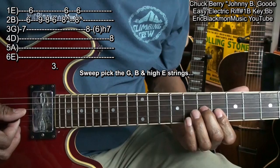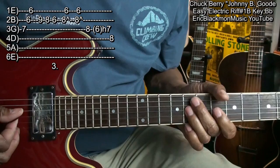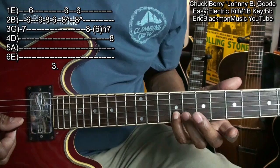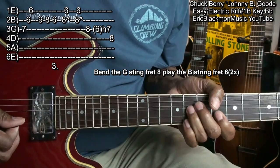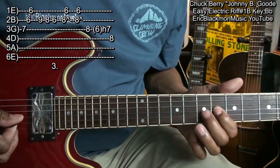We're going to do our sweep and finish up this way — sweep, go up to the B string fret 9, fret 8, 6, and then we're going to bounce from the G string fret 8 to the B string fret 6, bending that up. We'll do that twice and finish.